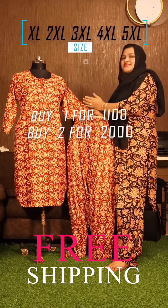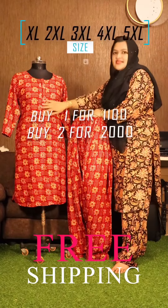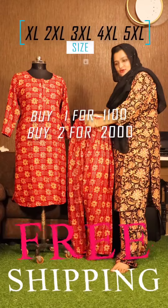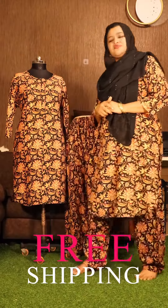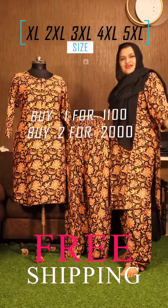If you purchase this, you can take a screenshot on Instagram. This is heavy rayon with a center zip, side pocket, elastic with rope, and side pocket. Each set is 1100 with free shipping. If you have two sets, it is 2000 with free shipping. This is my dress — thank you so much.